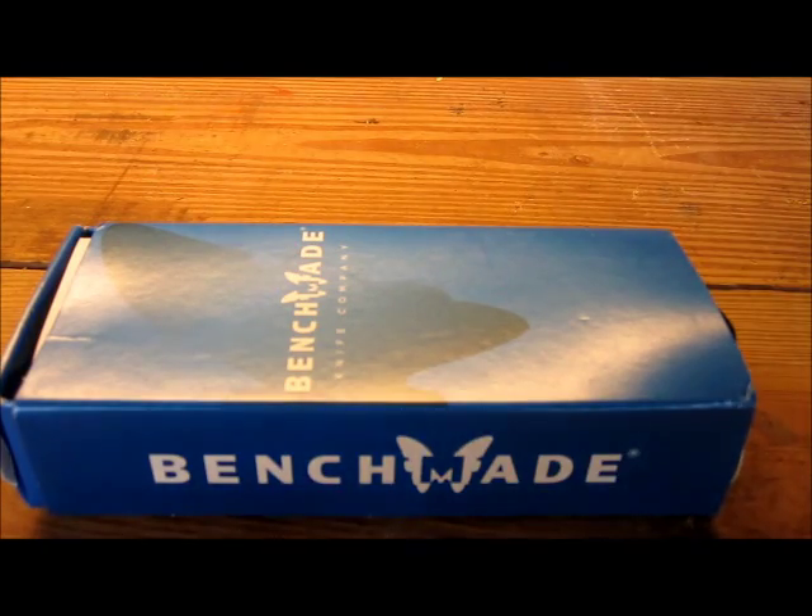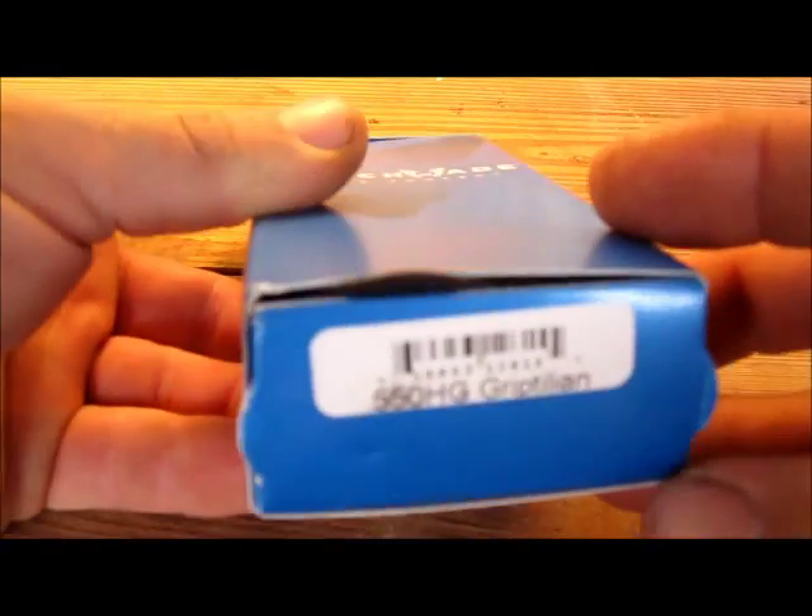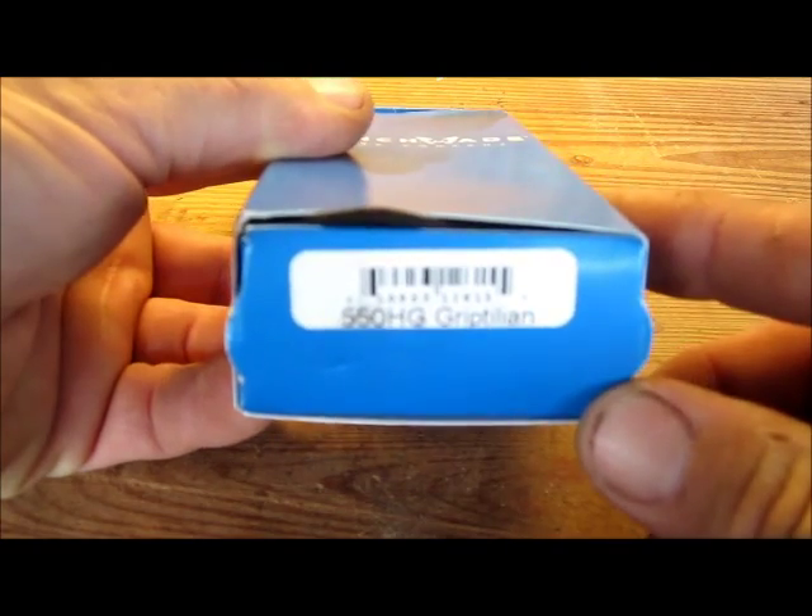One of my absolute favorite knives, the Benchmade Griptilian. There are a number of different models and versions. This is the 550HG Griptilian.